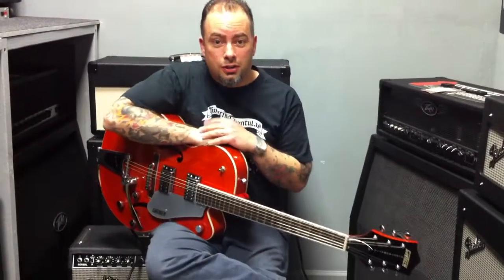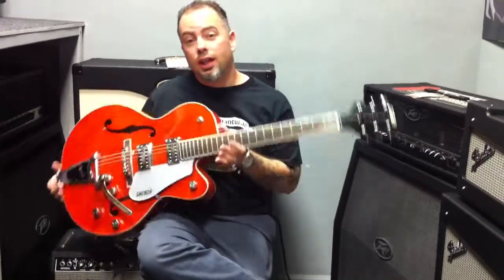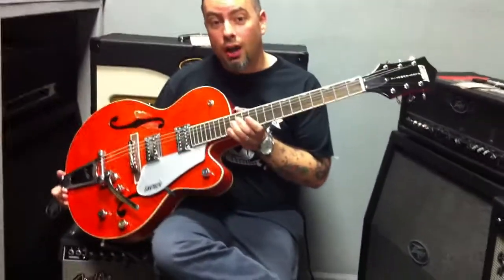Hi, this is Scotty Roller. I'm with the Saddle Trams. I'm a Gretsch artist and I'm here today at Bizarre Guitar with the Gretsch Electromatic 5120 Hollow Body.